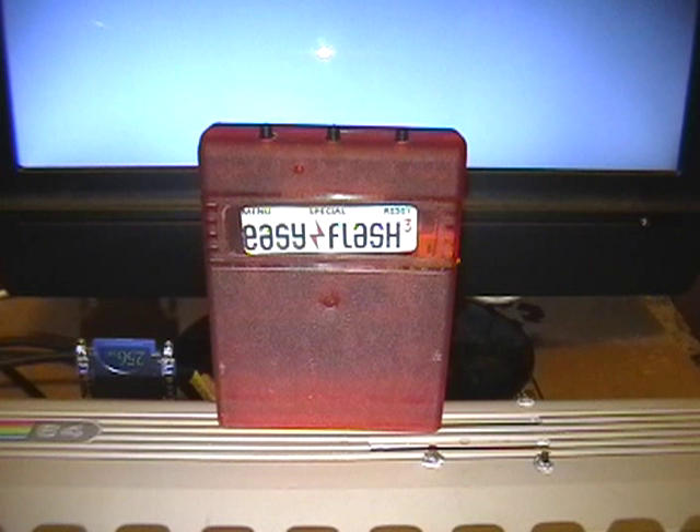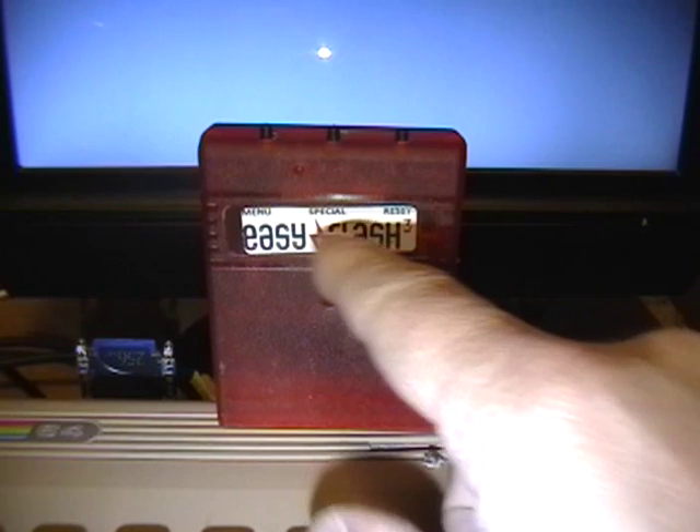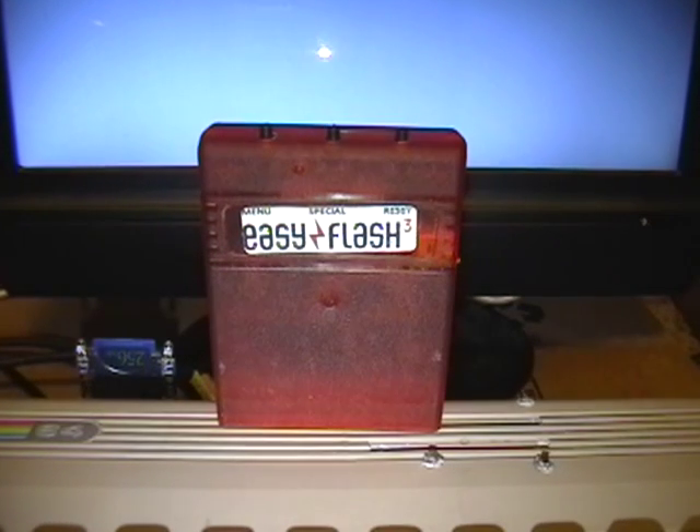So you don't need to switch cartridges, and if you're into kernel hacking, it makes it easy to swap in and out different kernels. This has three buttons on it: Menu, Special, and Reset.